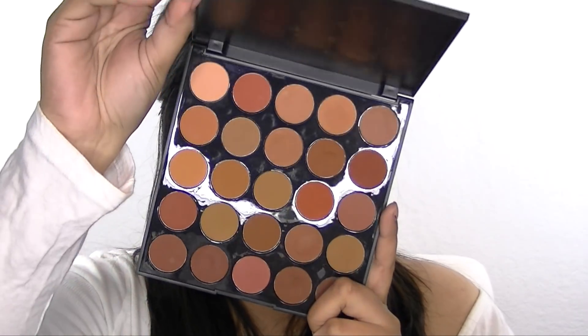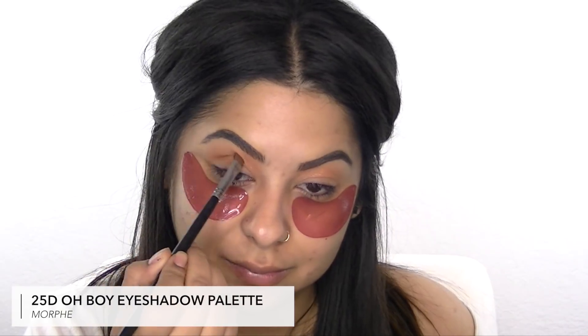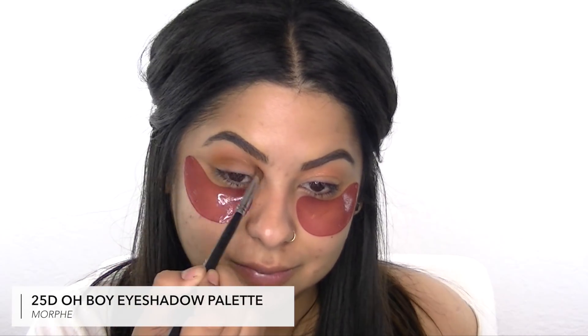Now I'm going to use my Morphe 25D eyeshadow palette, taking a warm brown and sweeping it in my crease to add more depth and definition to my lid.